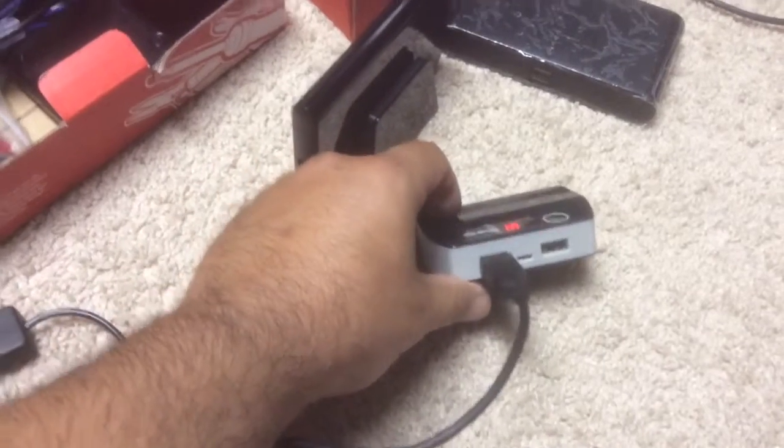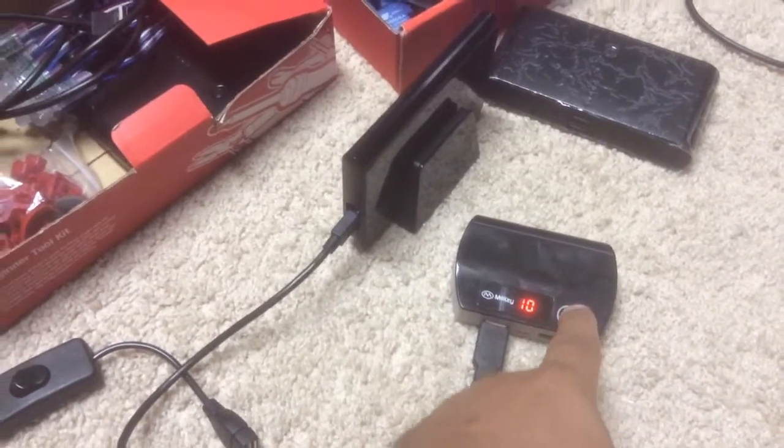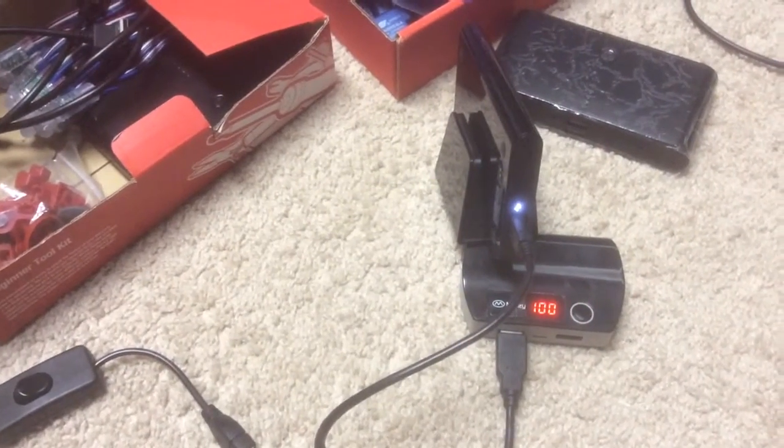This is that little power bank I bought the other day that does have a button, but it won't turn off if it sees data or whatever — if it's connected to a device.